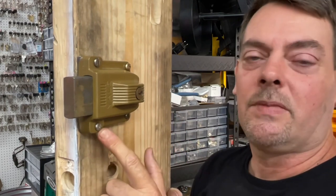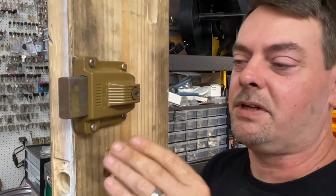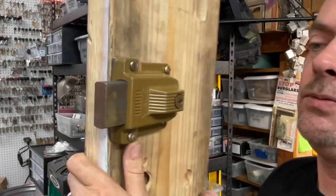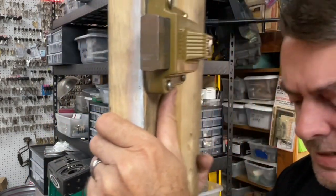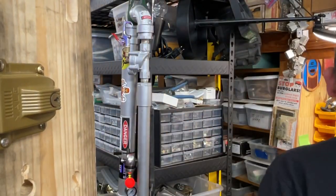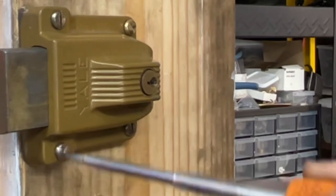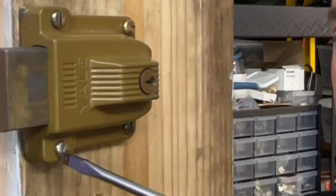These came with what's called security screws or non-removable screws. They're basically like a big wide Phillips head or a flat head that's got slants cut into it. If you look really close, you can see the little slants. When you go with a flat head screwdriver to try to take them off, what happens is it rides up that angle of the security screw and it won't let you unscrew it.